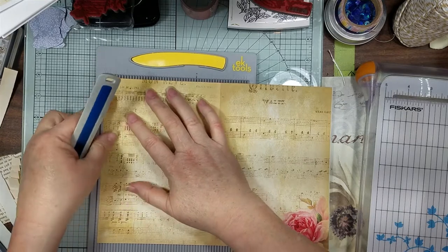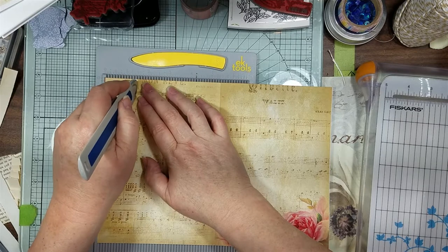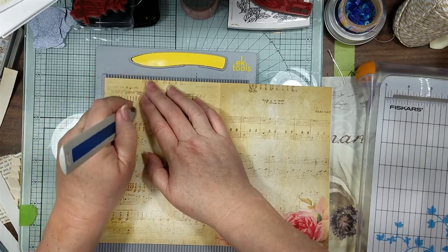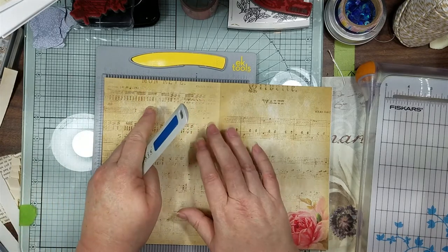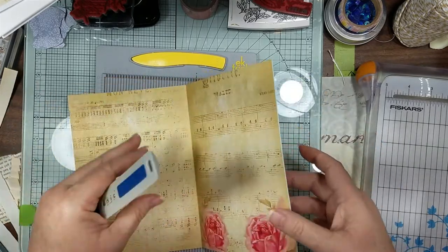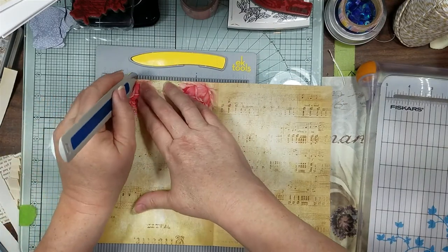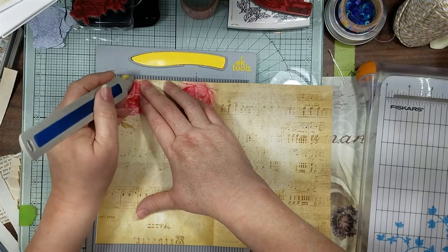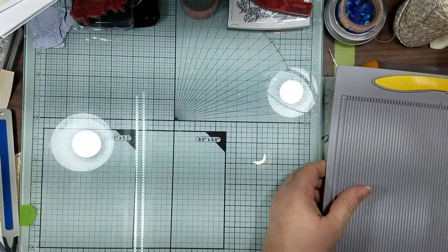So I'm going to score this at one and a half - not too hard. We want this side to be on the bottom, and then we're going to flip it around and score this at one and a half. I can't tell if my paper's uneven, but we'll see when we fold and score it.